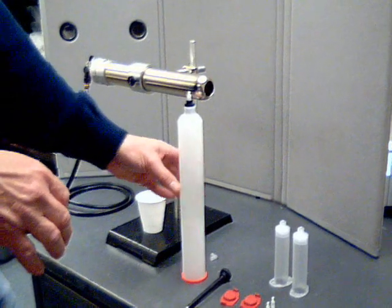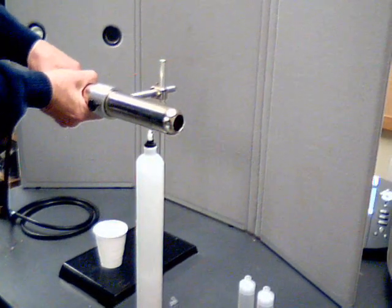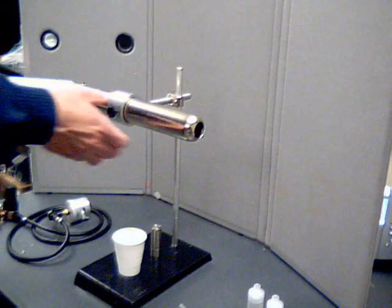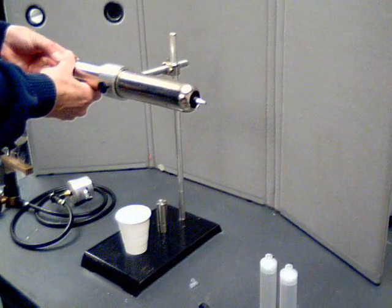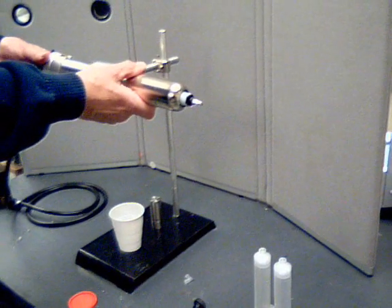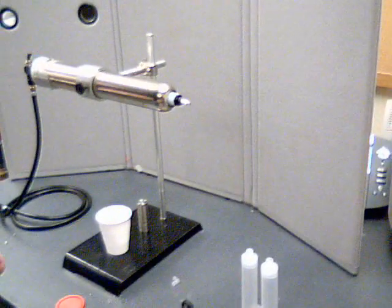At this point I'm going to install my cartridge into the filling station. I'm going to remove the end cap and install my cartridge. The end connector simply slides on and will twist lock into position. We're now ready for dispensing.